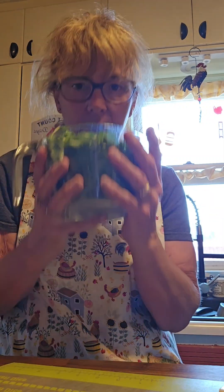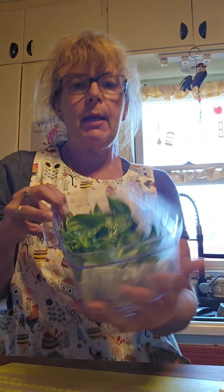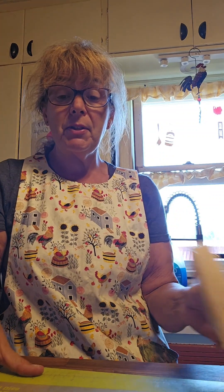Hey everybody, what are we going to make today? Well, I have picked from my garden a whole bunch of fresh basil. This stuff smells amazing. I've got probably about 8 cups of it right now. So we're going to make homemade pesto, which is going to be exciting.